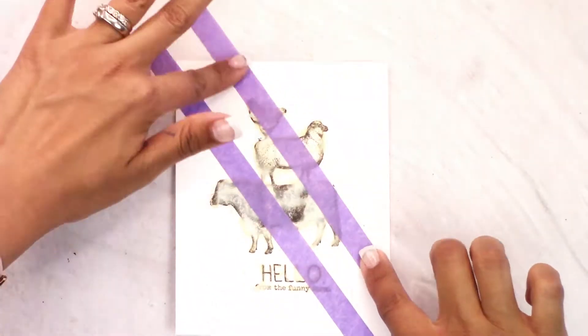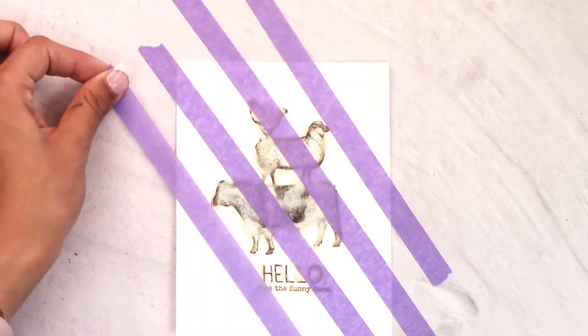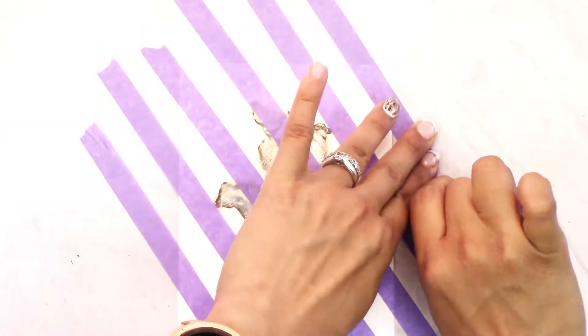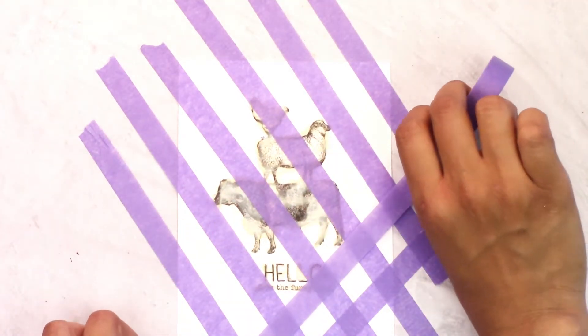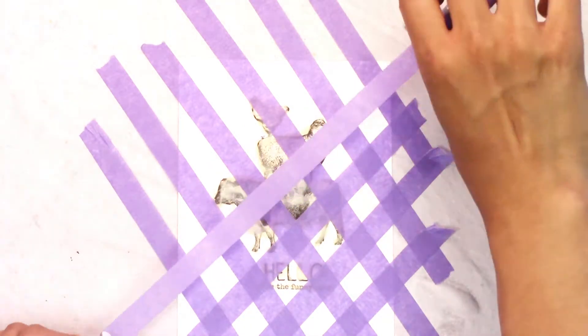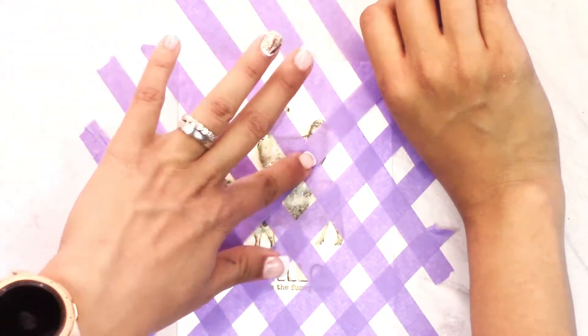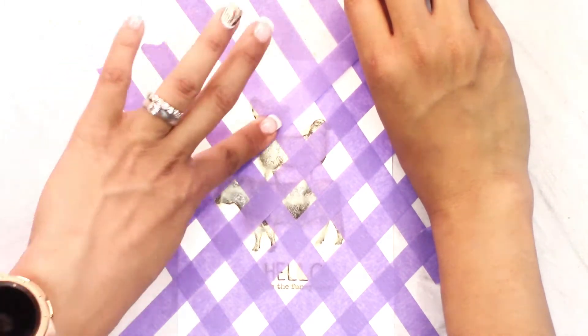Then using our washi tape or purple tape, we are going to start some stripes — top to bottom, left to right — and we're going to do some diagonal stripes, trying to really keep the space in between nice and even. Then we're going to come across the other direction, leaving some space for squares so the space in between creates a checkered look. Try to really get those even, and if they're not that's okay — you are doing a DIY background.